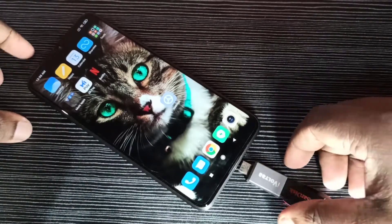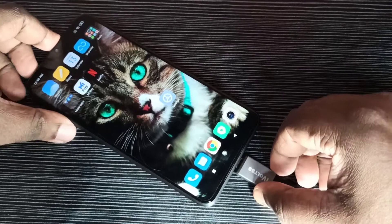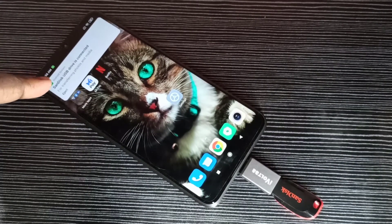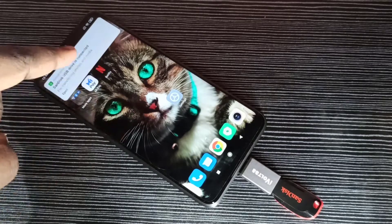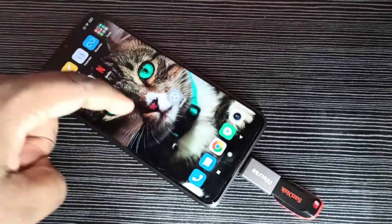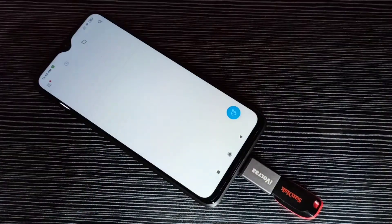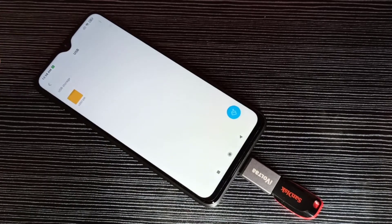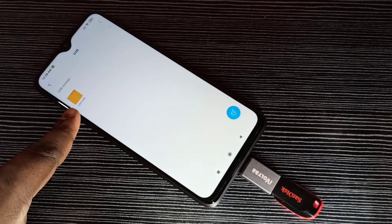Let me connect this OTG adapter to the mobile phone. Okay, done. Here you can see the message: USB drive is connected. Let me go to the file manager, and here we can see USB storage. Tap on that — now we are seeing the folders from this pen drive.